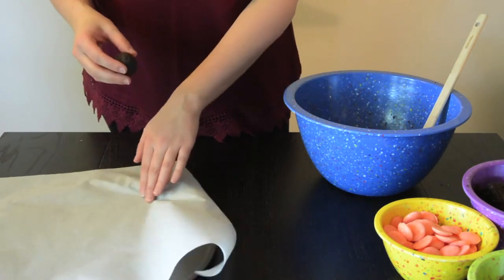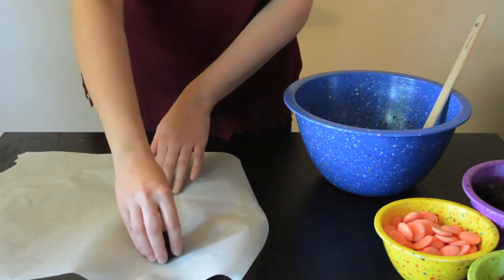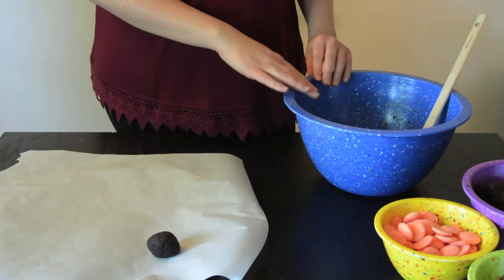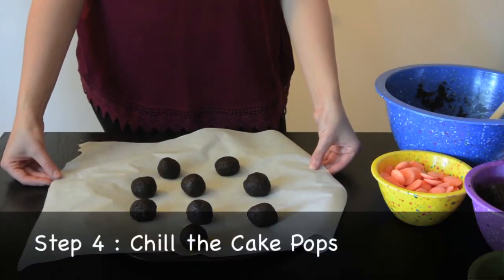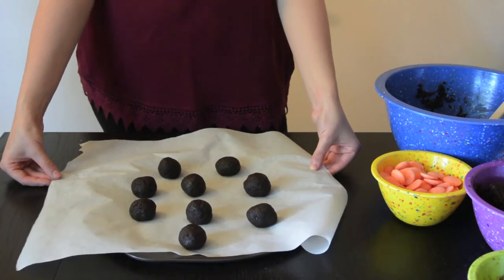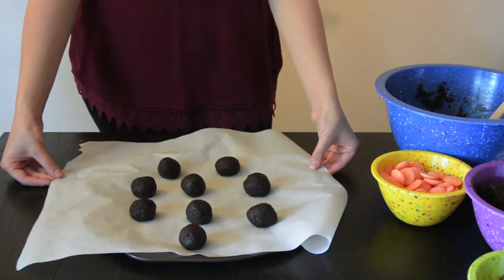and you're going to roll it around until it's nice and even. Then you're going to take a cookie tray with some wax paper put onto it, and you're just going to gently put it on there. We're going to complete that for all of them. Now that we've finished forming all our cake pops, we're going to place them into the fridge for a couple hours, or if you're impatient like me, you can put it into the freezer for about 15 minutes.